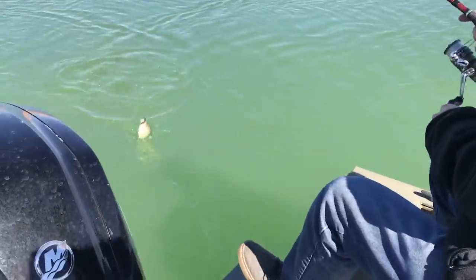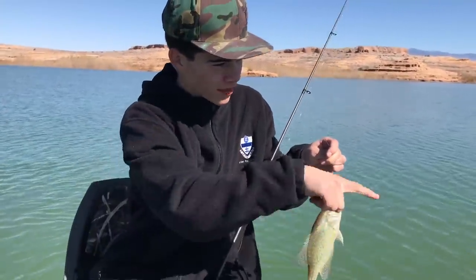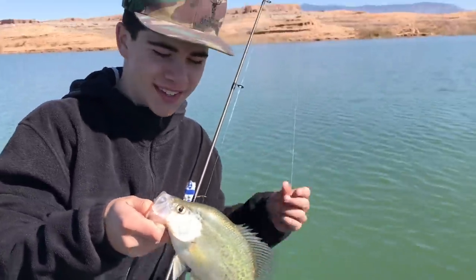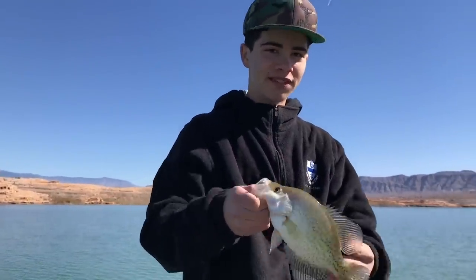First crappie — I think this is the first fish of the year for me too. We've been doing mostly hunting. But just on the fish finder, little clumps produce a little crappie. Not as big as the one you got but still nice. They're super good eating so we're probably going to do a little catch and cook with these guys. Amazing fish to eat right here.